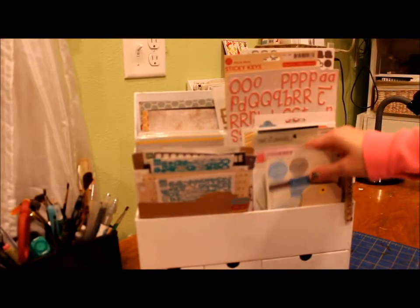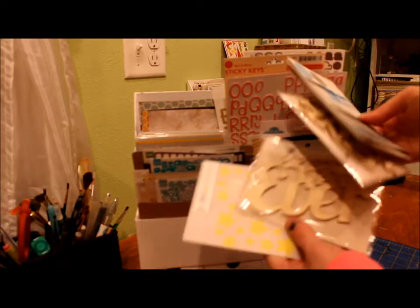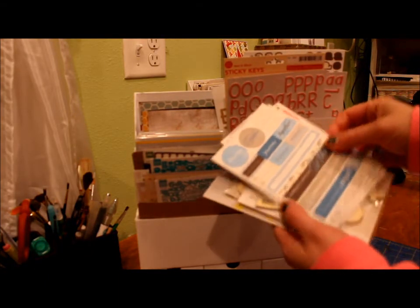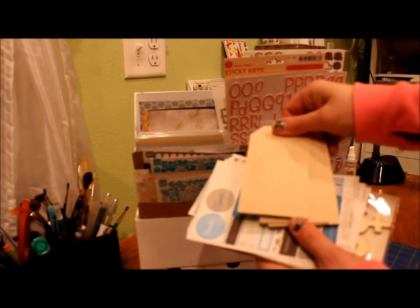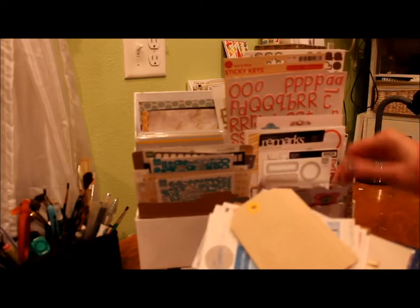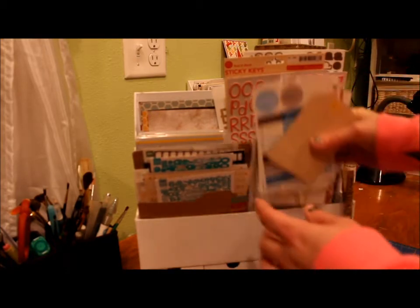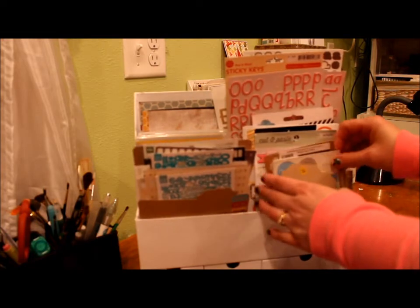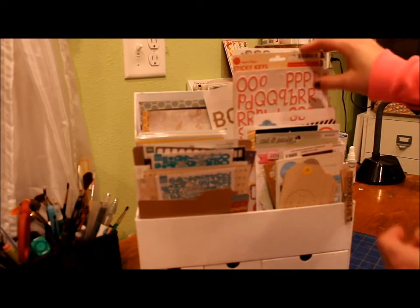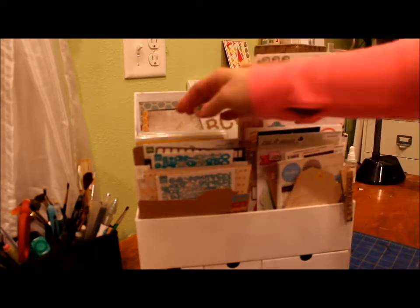On the other side, I have different stickers and embellishments that are bigger that I plan to use — just random things that I've picked up or accumulated over the last few years, and I hope to use them up this year. And then behind that, I have my thickers stickers, just the bigger sheets of alphabet stickers. This is nowhere near what I have — I have a whole drawer of them in the closet — but I'm using them up here.